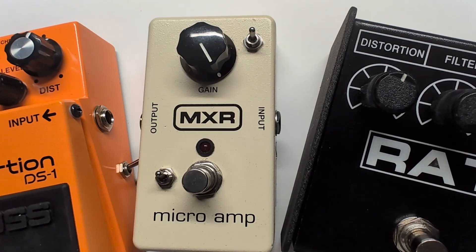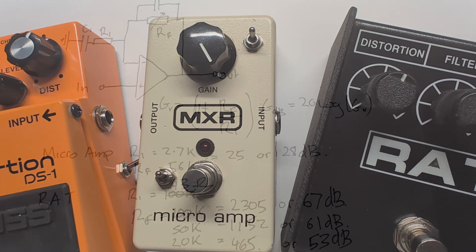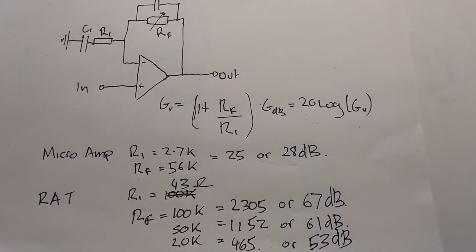On the bench today we're going to do a deep dive into op amp gain. Here's a schematic that is typical of say an MXR Micro Amp, a ProCo Rat, Distortion Plus, or DS-1 from Boss — all use the same schematic layout, which is called a non-inverting op amp gain stage.